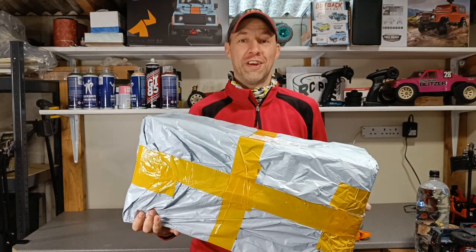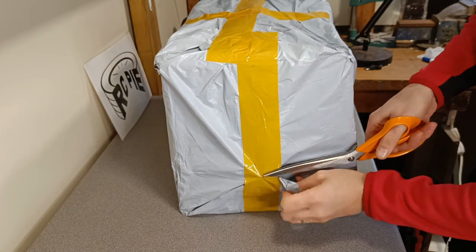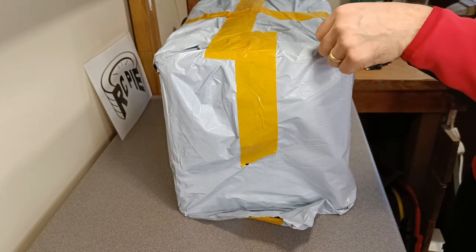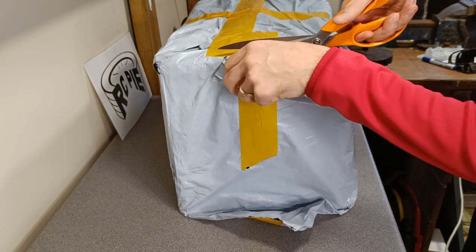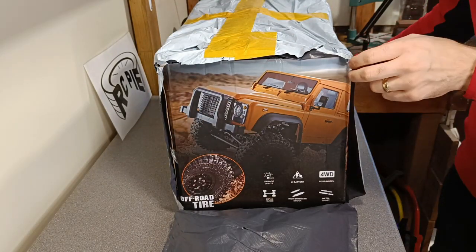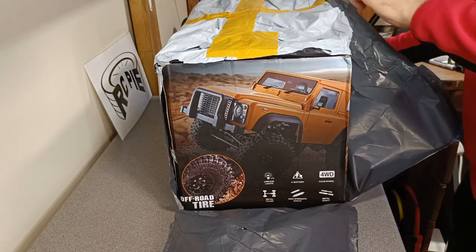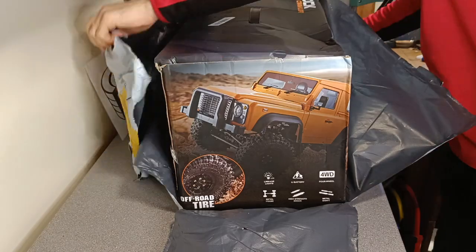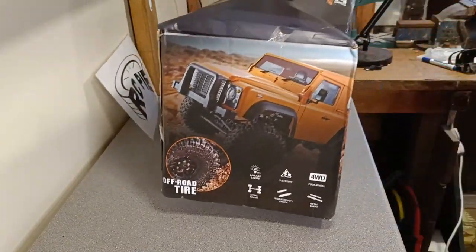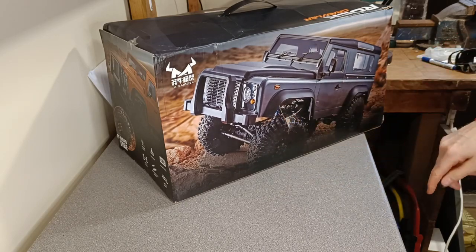Hi everyone, welcome to RC Pi again — another exciting day, two in a row, because we got another delivery, another big box. Let's have a look what's inside. We'll start off with scissors and see how far these can take us — far enough to get interested. There we go, a bit more or less bashed than the other one.